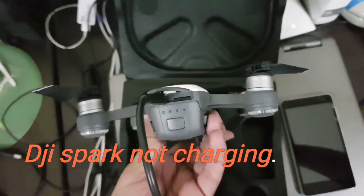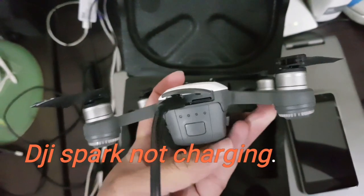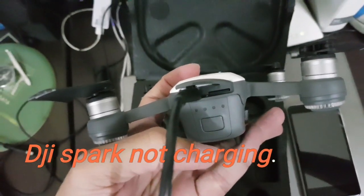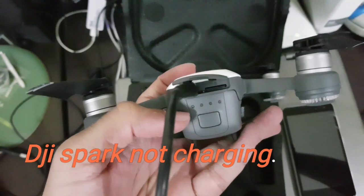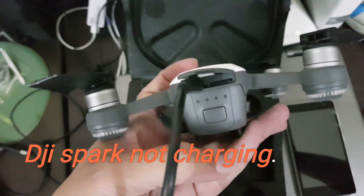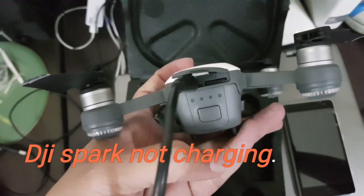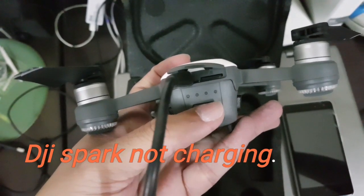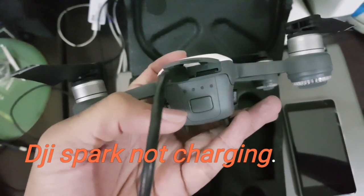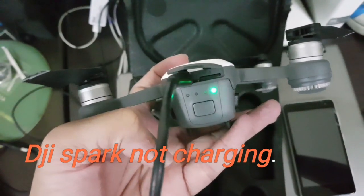The charger starts charging from the other side. See the green indicator — it should start from the first light. So it should start from here; this is the actual battery power.